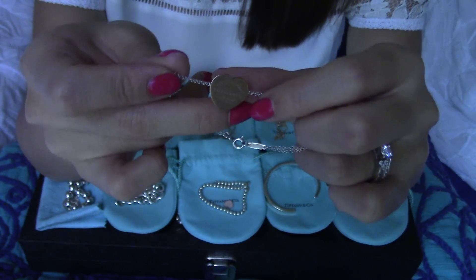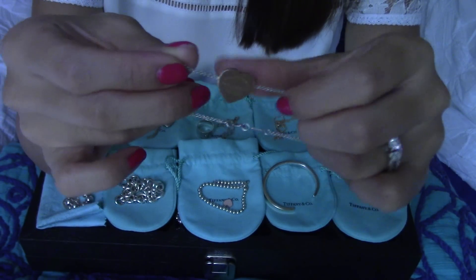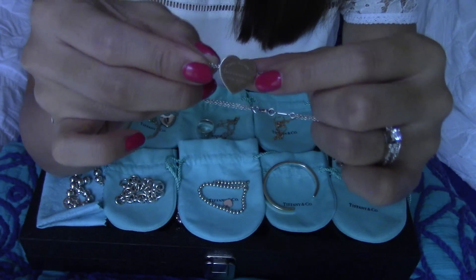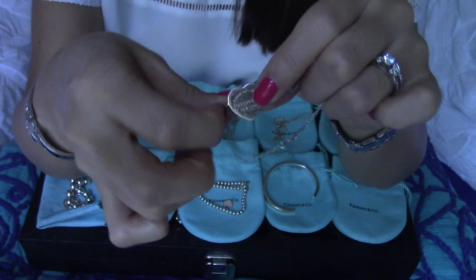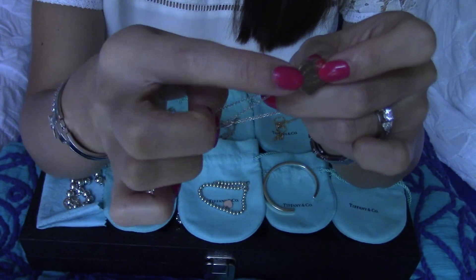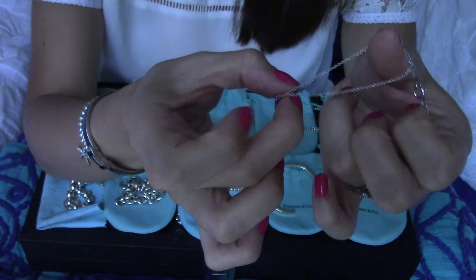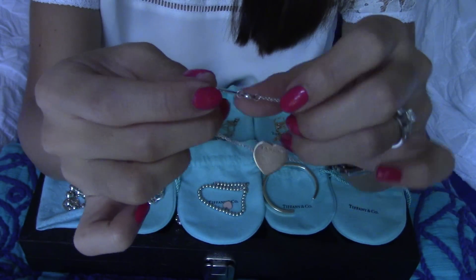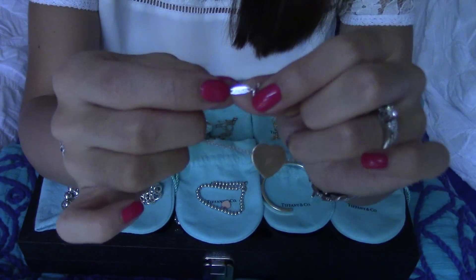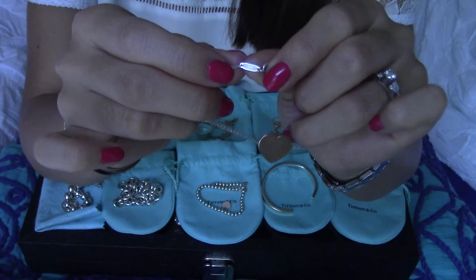The first piece is from Tiffany & Co. — the Return to Tiffany Heart Bracelet. The retail price is $300 here in the U.S. There is a rose gold finish metal in the middle of this bracelet mixed with sterling silver chains. It's two different separate chains attached to the tag. On the back there is a little clasp, and the tag has the item number on one side and 'Tiffany & Co.' on the other.